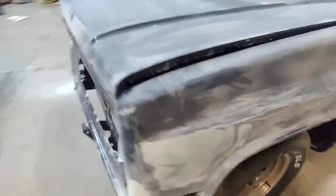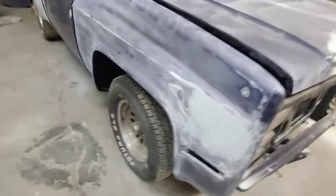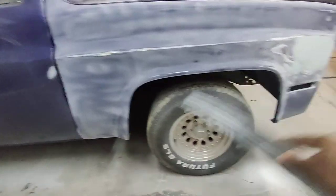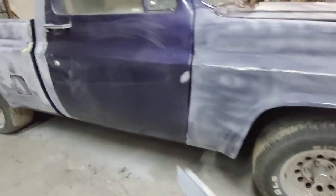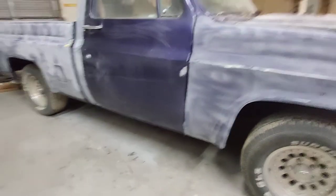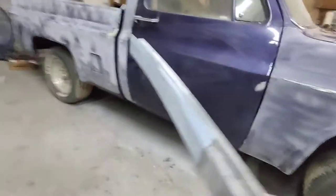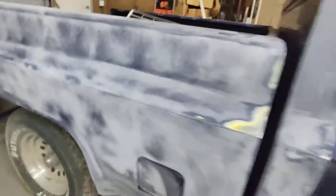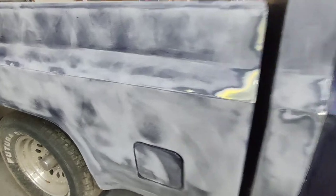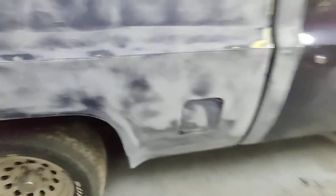I haven't gone all the way into the lab on the color yet. We had a little damage that we fixed, but I haven't finalized the color fully yet. It's gonna be a similar color with a pop. When I started blocking everything — blocking the bed and all that — I wanted to preserve these lines as much as possible.